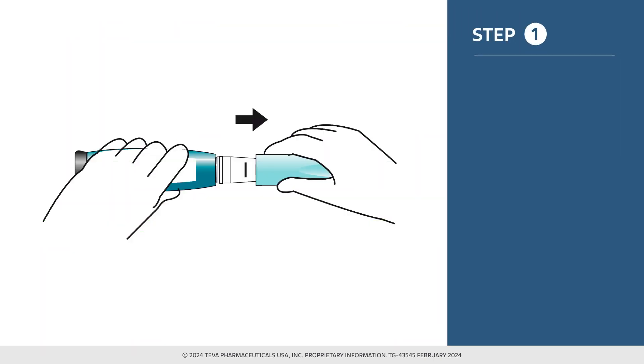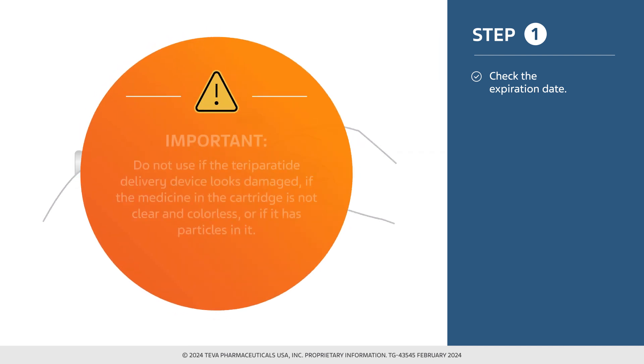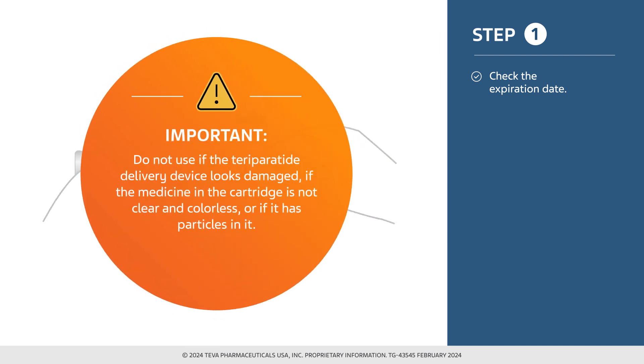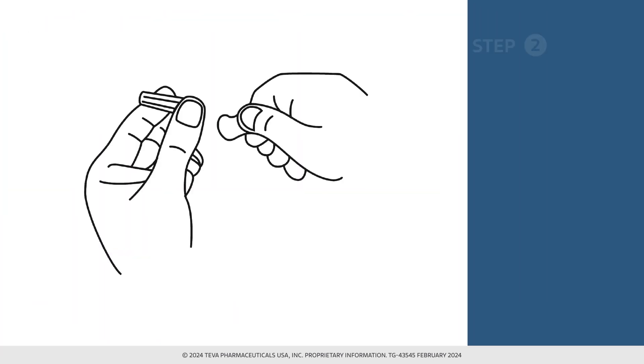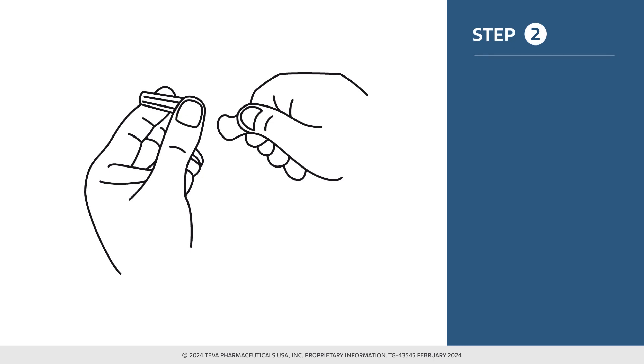Check the teraparatide injection delivery device label to make sure you have the right medicine and that it has not expired. Do not use the device if it has expired. Do not use if the delivery device looks damaged, if the medicine in the cartridge is not clear and colorless, or if it has particles in it. Remember, you need to use a new needle for each injection.